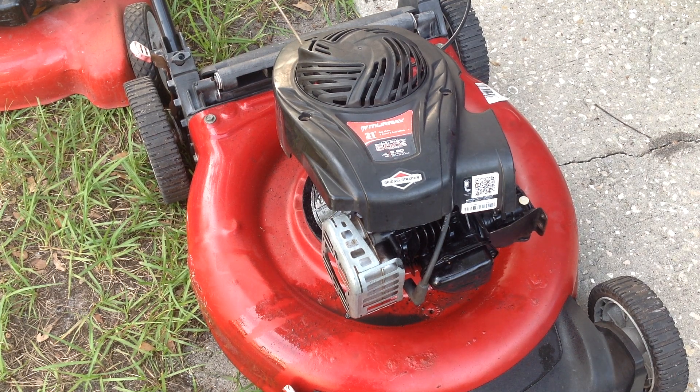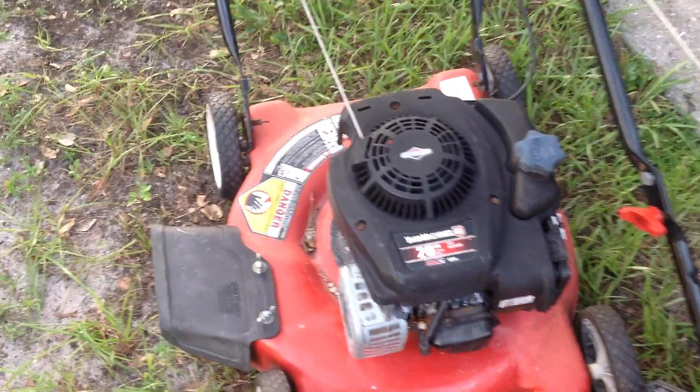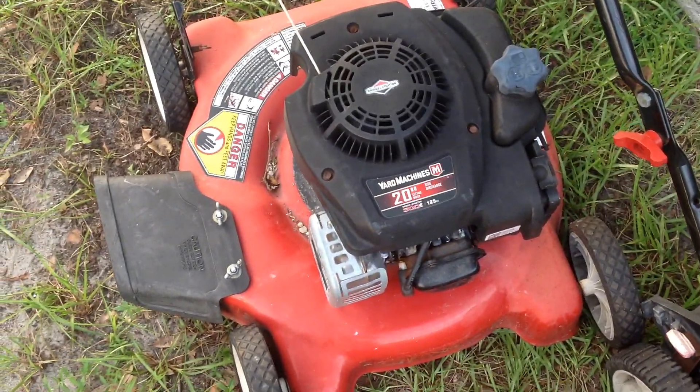Kids and cadets, welcome back to Tommy Time. I had done a video on this Murray — it's a 2016 — and then the little baby brother, the 2017 Yard Machine 20 inch.